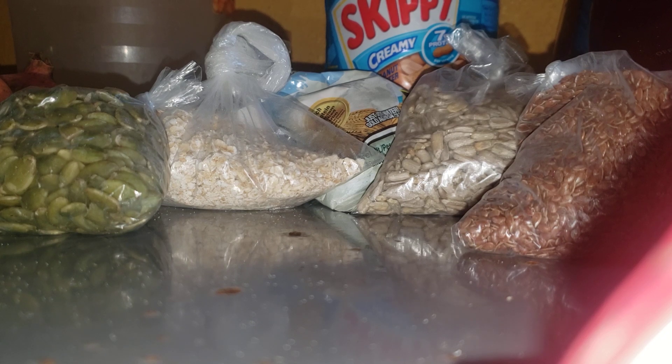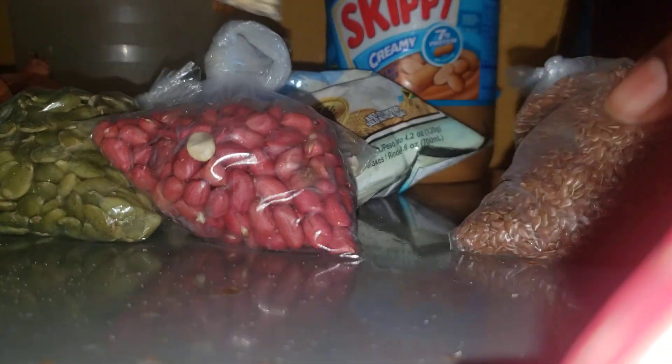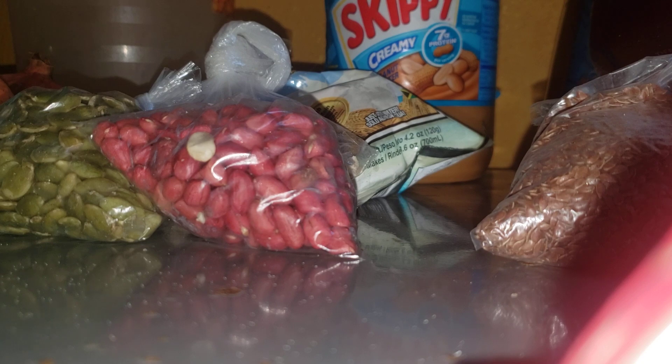I've just added oatmeal, pumpkin seed — I don't know if these are sunflower seeds, and these are got seed. The next one is chia seed. I normally use chia seed, almond, and Brazilian nuts.